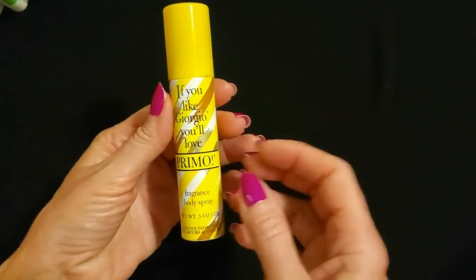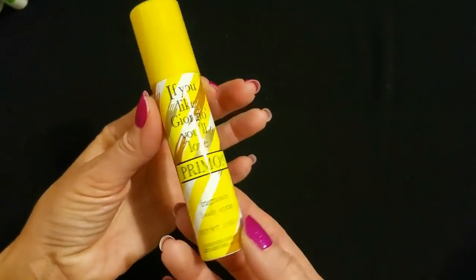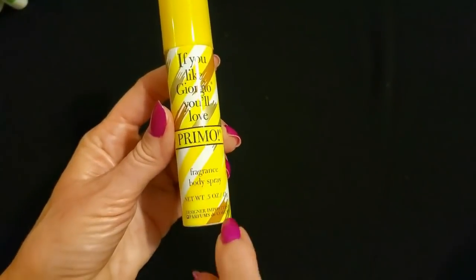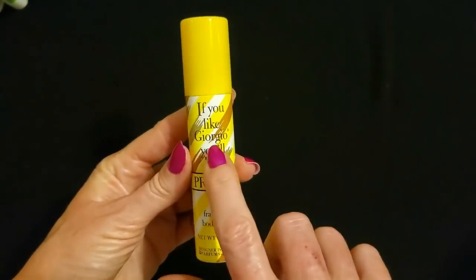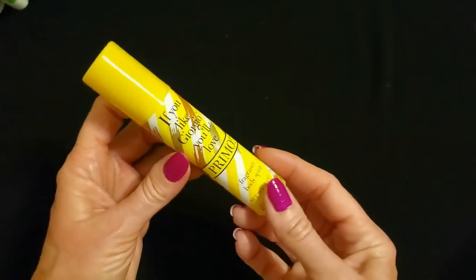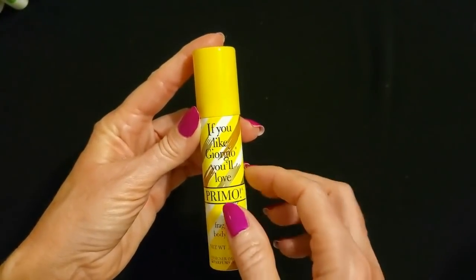Our next item is a major flashback — I cannot believe I saw this. Now if you were around in the 1980s, you remember this stuff. It's from Designer Impostors, a product called Primo. It's supposed to smell like Giorgio Beverly Hills, and it actually does smell pretty good. It's a little spray. I saw this and I had to get it — I didn't even know they still made this stuff. They had other scents as well.